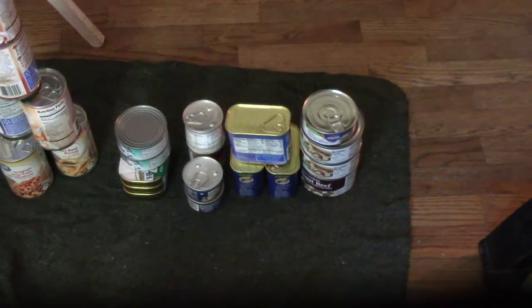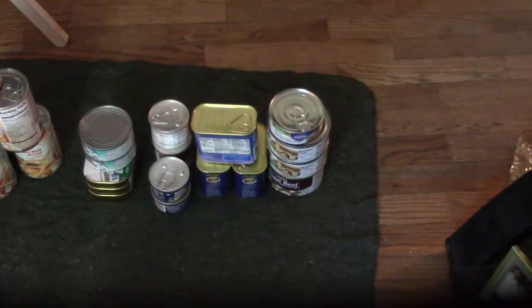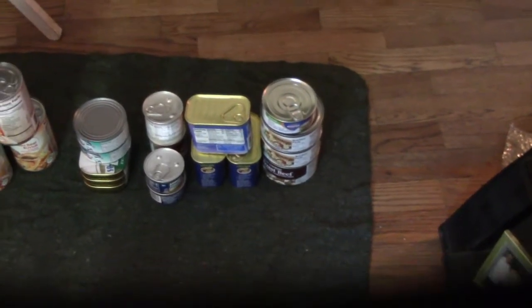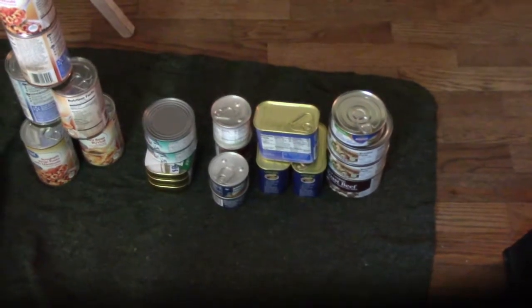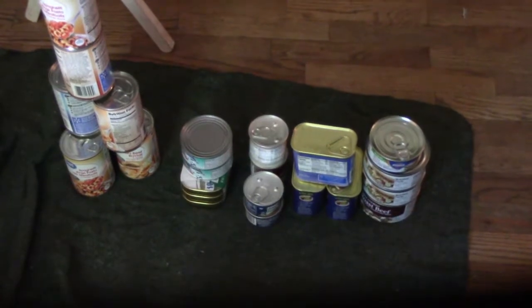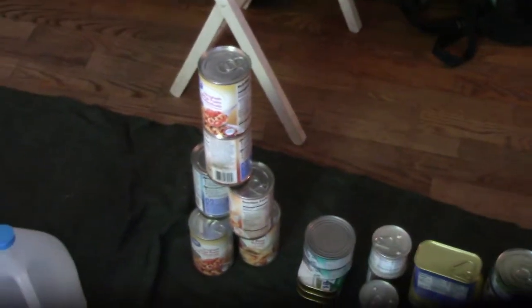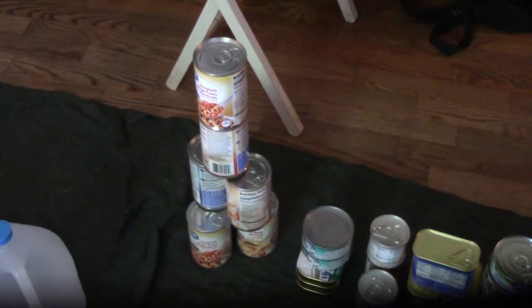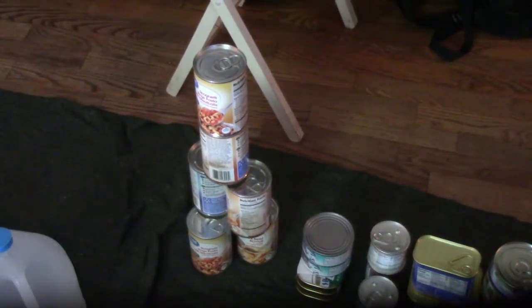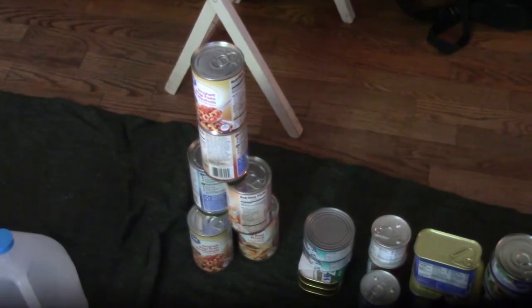Starting with the canned meat — a few cans of knockoff spam, some roast beef, chicken, Vienna sausages. Getting into canned fish, we've got a couple cans of tuna and a few cans of sardines; we're going to need to build that up. Then what I call meal-in-a-can items — primarily things like ravioli, chili, and soup.